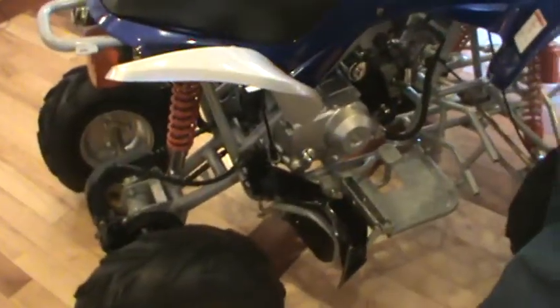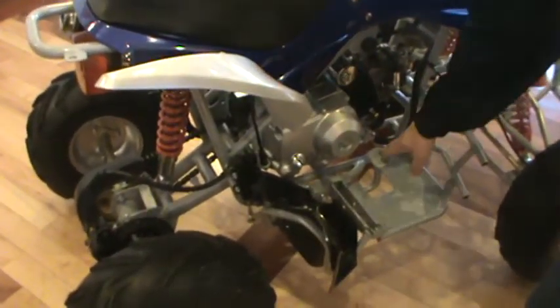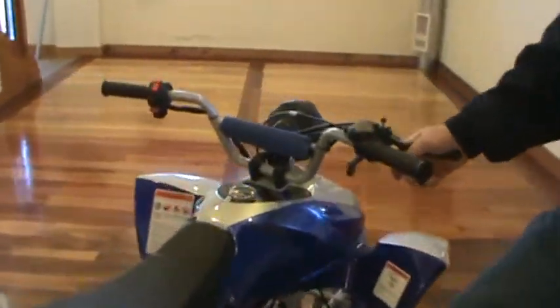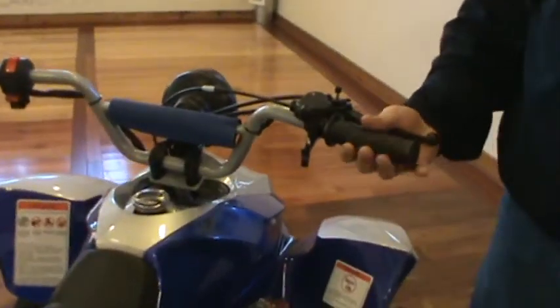These quads — which is another great feature with TaoTao — is they have the rear foot brake on them and the front hand brake. It's just a whole lot easier for kids to stop these things with their feet than it is with their hands.